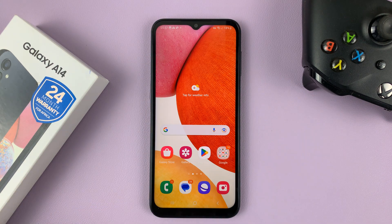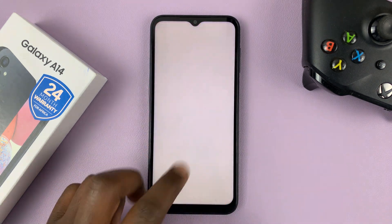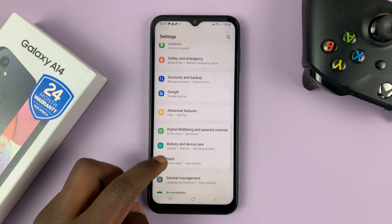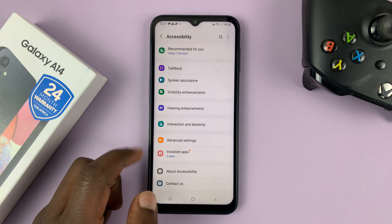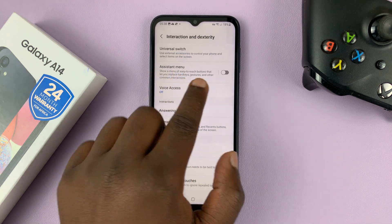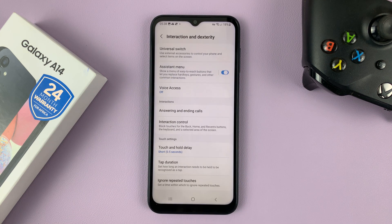I'll be showing you two methods. The first method is going to use the assistant menu. What you need to do is go into Settings. On the main settings page of your Galaxy A14, scroll down to Accessibility and tap on that. Then under Accessibility, tap on Interaction and Dexterity. You should then see the Assistant Menu — tap on that to enable it and confirm by tapping Allow.